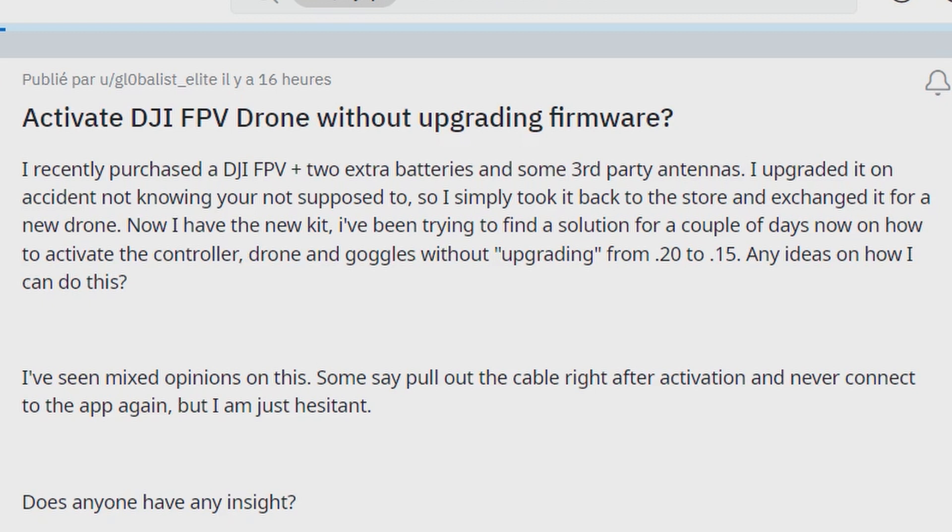I've been trying to find a solution for a couple of days now on how to activate the controller, drone, and goggles without upgrading from the v0020 to v0015 firmware version. Any ideas on how I can do this? I've seen mixed opinions on this. Some say pull up the cable right after activation and never connect to the app again, but I'm just hesitant. Does anyone have any insight?